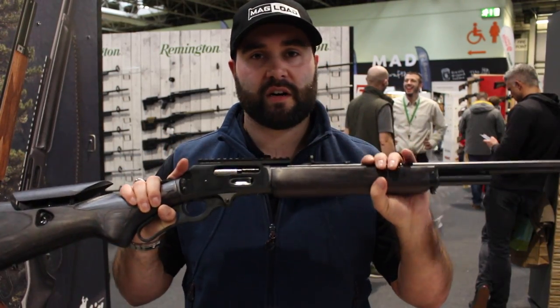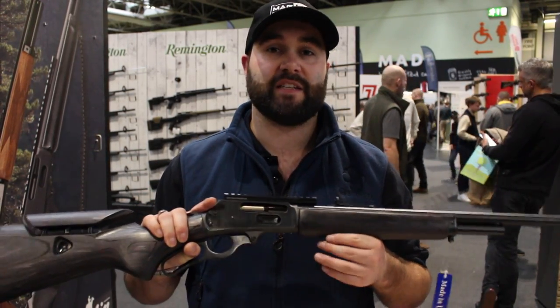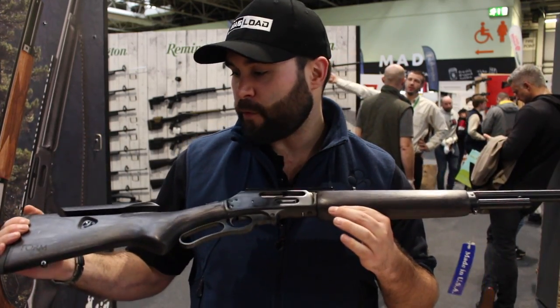These are going to be available for just under the £500 mark. If you want to know any more details, please get in touch with Form Rifle Stocks — I'll put a link in the description below for you.